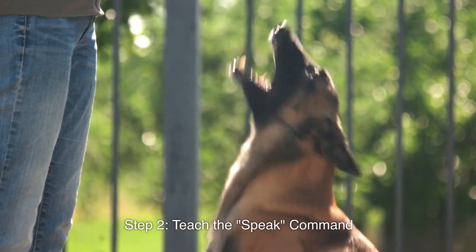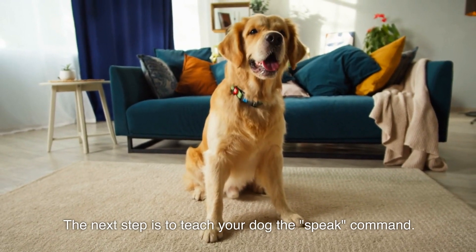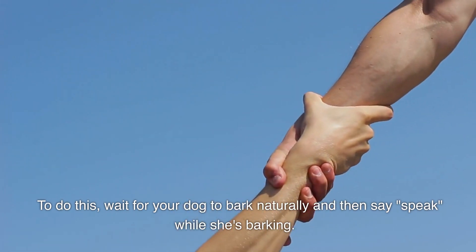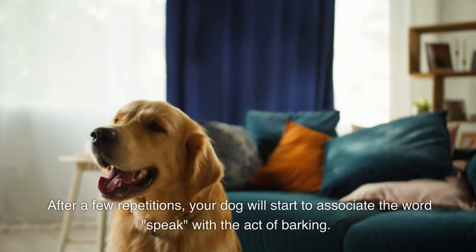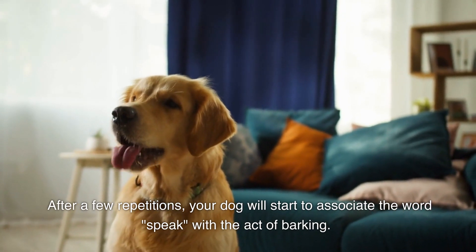Step 2: Teach the speak command. The next step is to teach your dog the speak command. To do this, wait for your dog to bark naturally and then say "speak" while she's barking. After a few repetitions, your dog will start to associate the word "speak" with the act of barking.